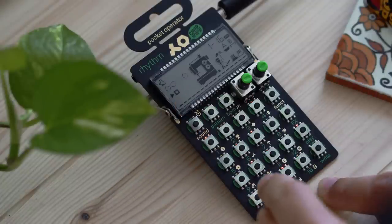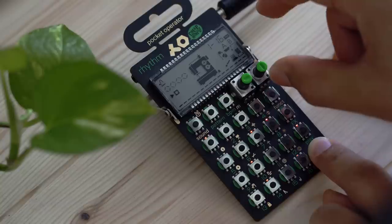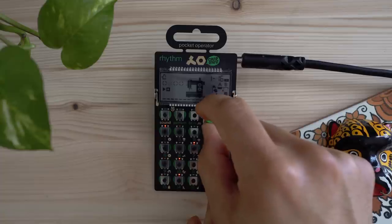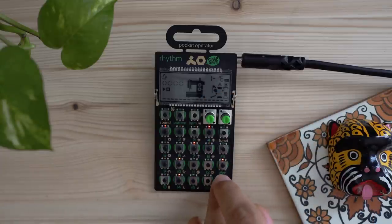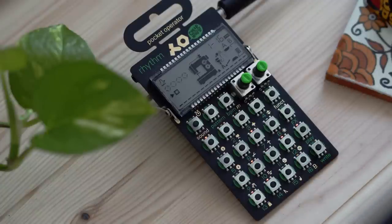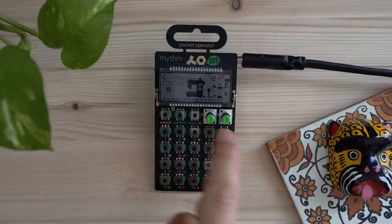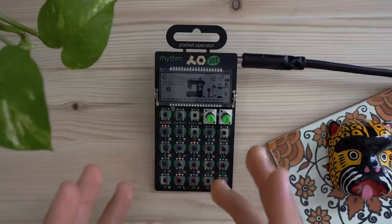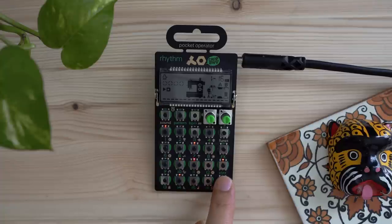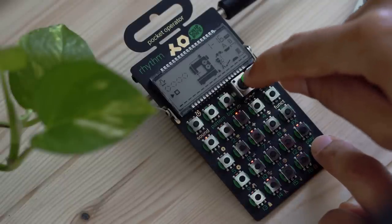We can hold down Write and start moving the knobs around. The most important thing to remember is to hold down the Write button and let it go through a full 16 steps to lock it in, because it's actually recording the automation of you moving the knobs. This can be very useful for creating a more dynamic sound. If you press Play, hold down Write, move the knobs, and let go before it cycles over, it'll record the knob movement.